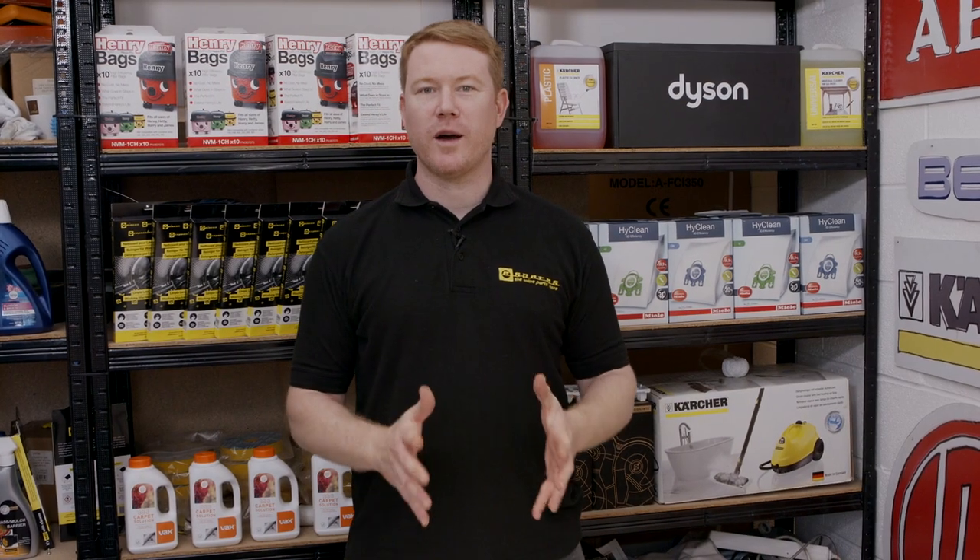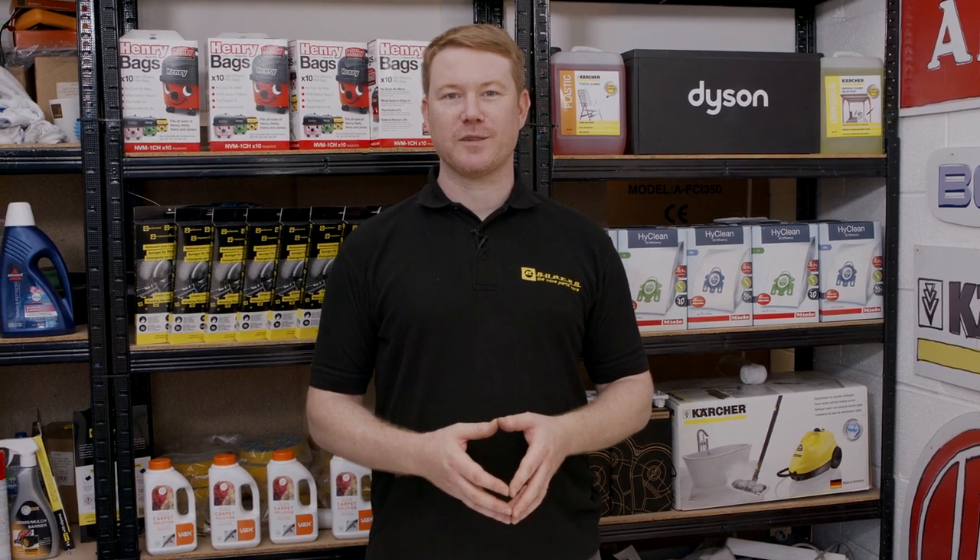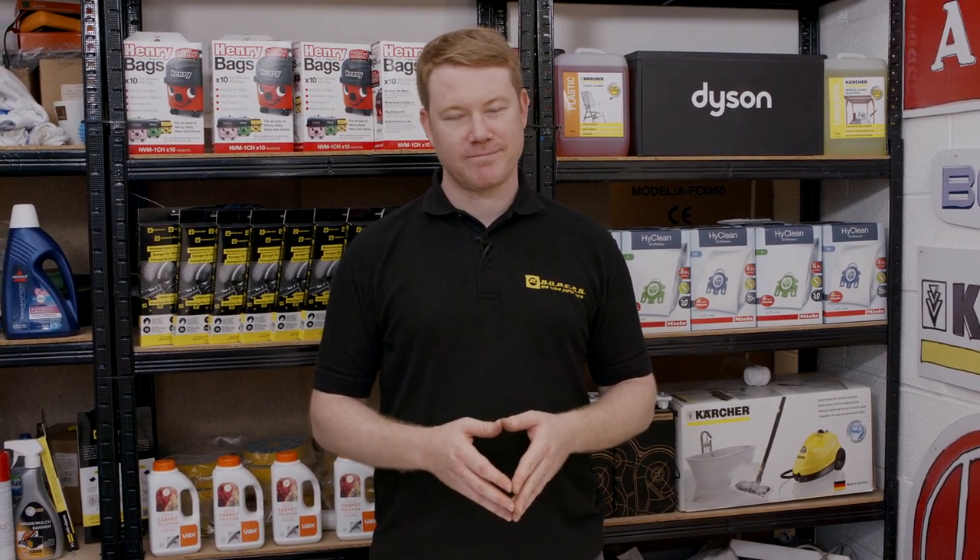So there we have it — one new heater fitted to this Candy tumble dryer. Remember, spares and accessories for all the appliances around your home can be found on the eSpares website. Thanks for watching.